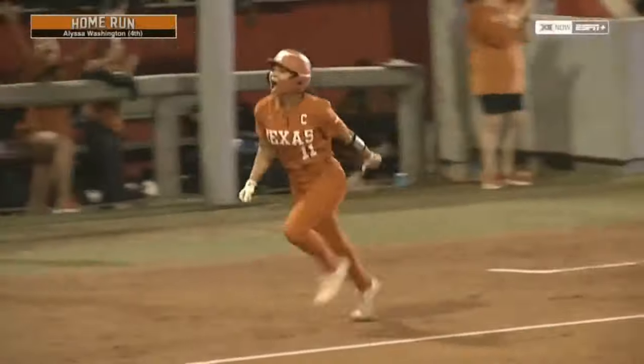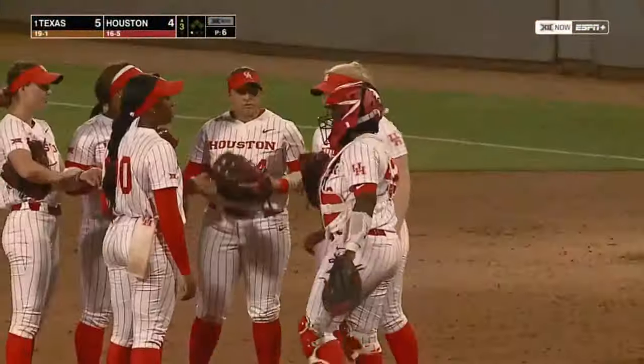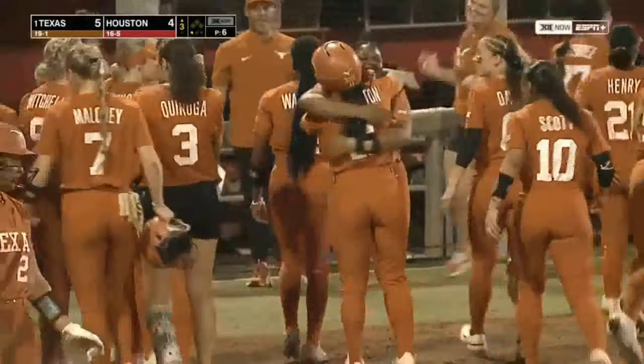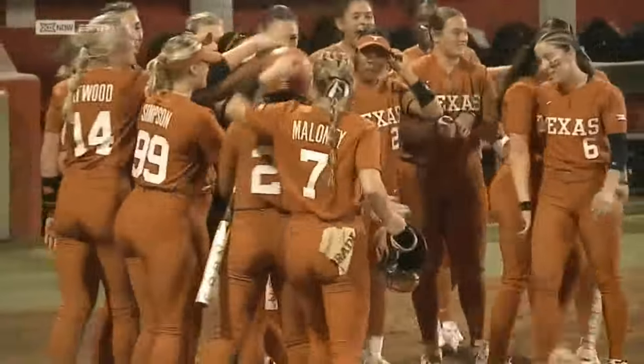Alyssa came out swinging — she's fired up for her team. The captain of the Longhorn team hits a major laser over to left with Texas. The ball traveled pretty quickly and she knew about the time she hit first base that it was going to be out of the ballpark.